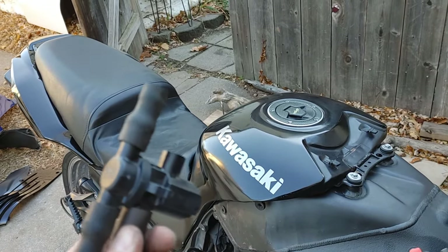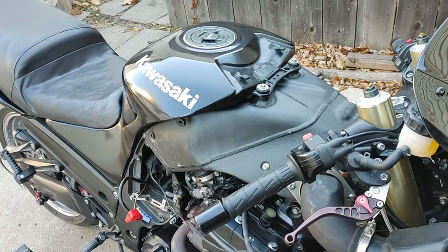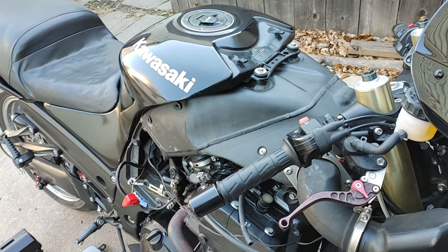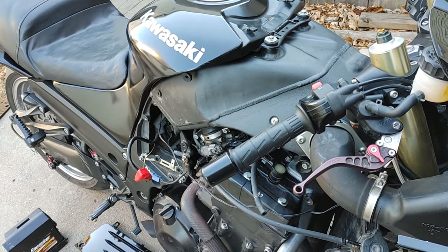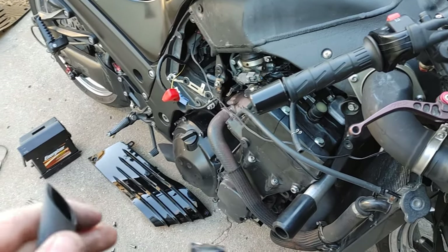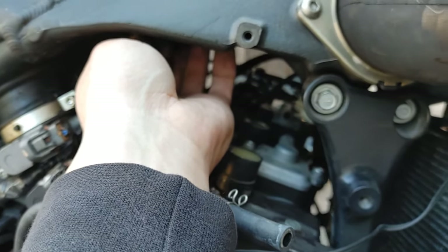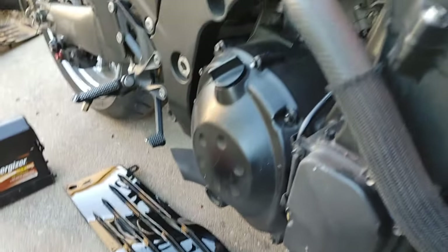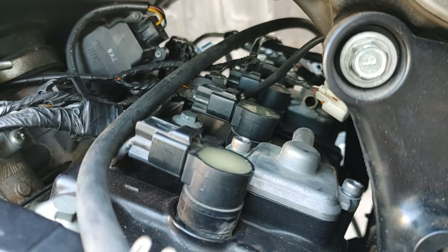Now we're pulling off these block-offs. Snitch Racing sells an eliminator, and if you do an ECU flash through Snitch Racing, Goal Racing, or Moto Mafia, they generally go ahead and delete the PAIR valve — you just tell them you blocked it off. There are several ways to do this: you can just pull the hose off and put a red cap on it, or you can plug this hole and plug the hole to your air box, or run a hose straight across. I just got the block-off plates because I only paid like 25 bucks for them.